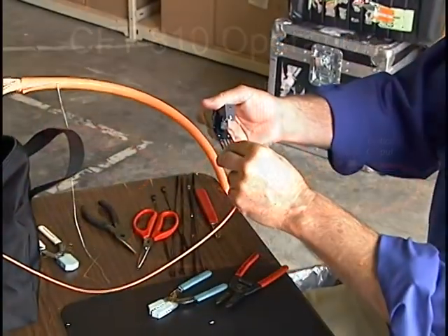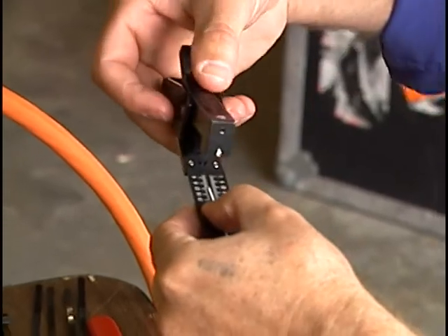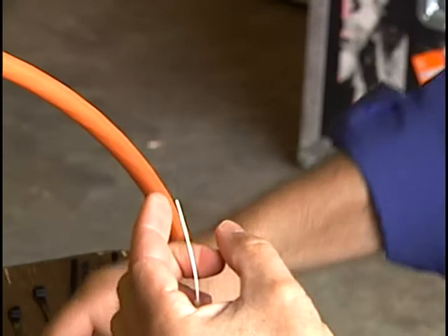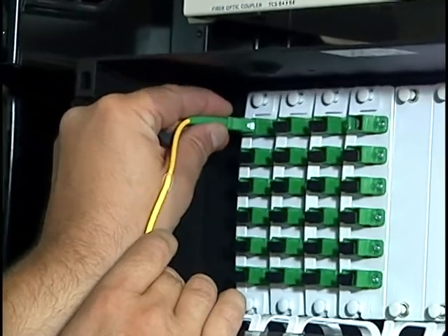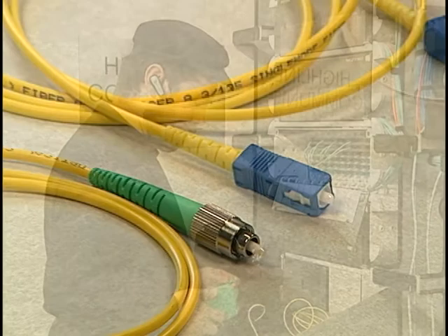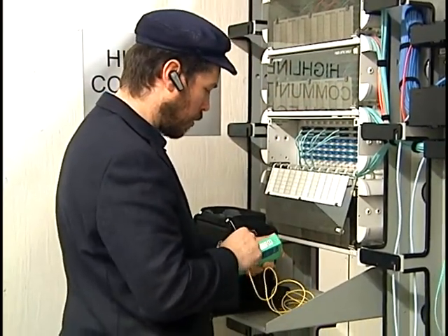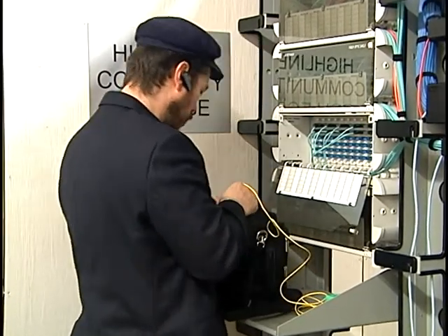For proper operation, the instrument requires the end of the fiber under test to be highly reflective. When testing bare fibers, they should be cleaved to provide at least 4% reflection. With terminated cables, such as low-reflection APC connectors and patch panels, additional reflection can be provided by using a short patch cord terminated at one end with the appropriate patch panel connector and a flat polished connector at the other end that is highly reflective. If there are connectors along the fiber span to be tested, it's important that their reflection be kept as small as possible; otherwise, the instrument will only be able to see the cable span up to the first connector.